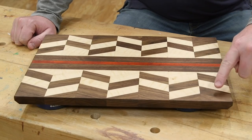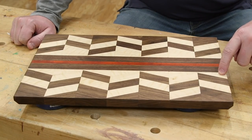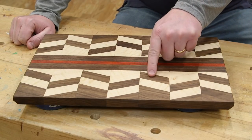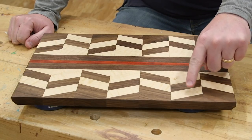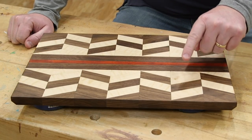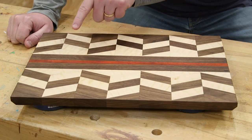One pattern features walnut, walnut, maple, walnut, and maple — you can see that pattern goes every other one. The second pattern is walnut, maple, walnut, maple, maple. You can see how that one alternates with the first pattern. So let's get started.